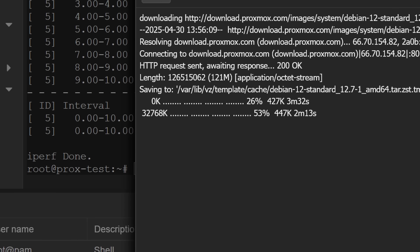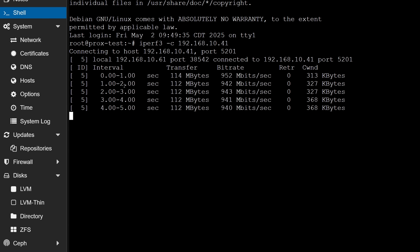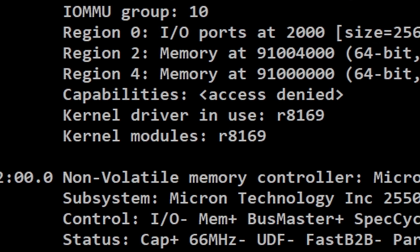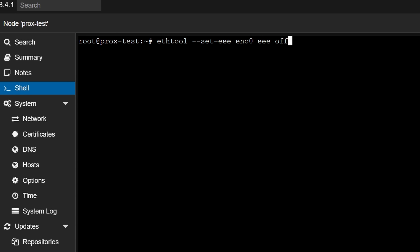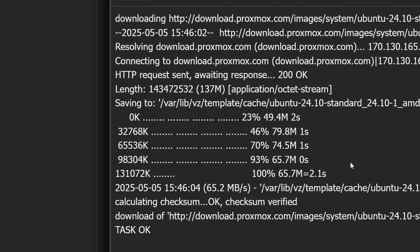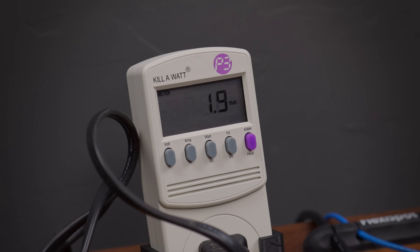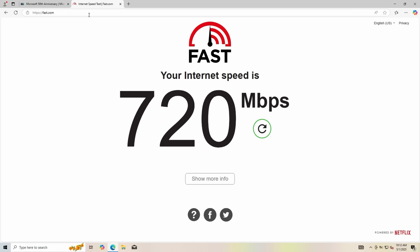There was one issue though: I had really slow downloads in both Proxmox and Debian 12. This was strange because when I ran iPerf3, that looked totally normal. I originally thought this was a driver issue with the R8169 driver, but after many hours I finally figured out that the issue was caused by having EEE — Energy Efficient Ethernet — enabled. After disabling that, downloads worked just as expected, but this did bring idle power draw back up just a little bit to around 2 watts, and running PowerTop autotune would break it again. Interestingly, I didn't have this issue at all in Windows.